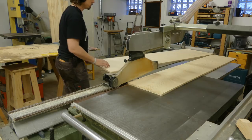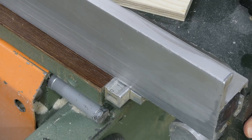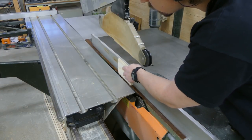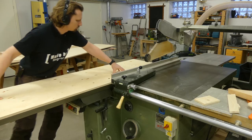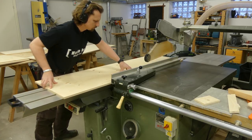I cut the sides, top and bottom as well as the doors to size, and then lowered the blade to about half the thickness of the plywood. I then set my fence to 12mm or half inch to get the right spacing for the French cleat on the back. I want the cabinet to hang directly onto the wall and that meant I had to inset the back panel an equal amount.